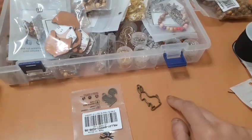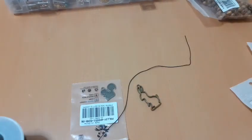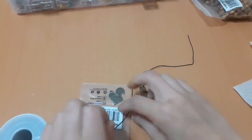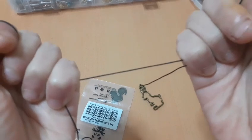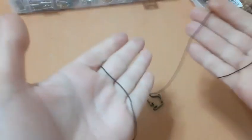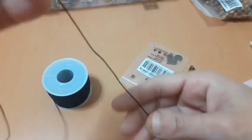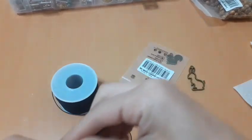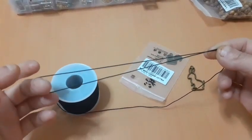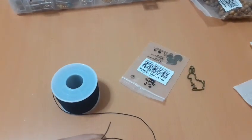Para hacer este busca tijeras vamos a utilizar este hilo de aquí, de cordón. Ya he hecho algún busca tijeras con este y me encanta. Es algo elástico, no mucho, pero es algo elástico y para mí va perfecto para hacer este tipo de busca tijeras. Lo hay de muchos colores. Voy a empezar cortando; yo prefiero que me sobre, intentando no malgastarlo. Va a ser larguísimo pero es que a mí me gusta trabajar con bastante margen de hilo.